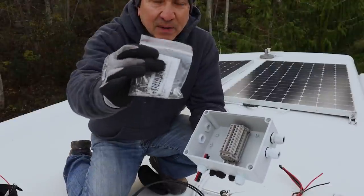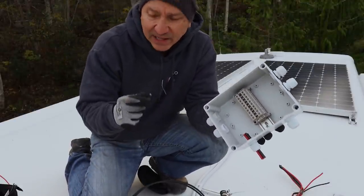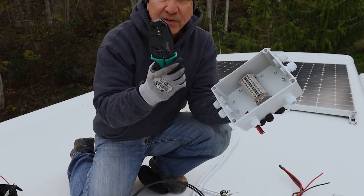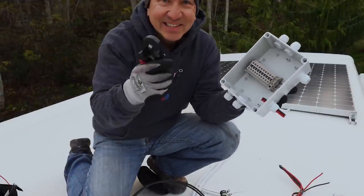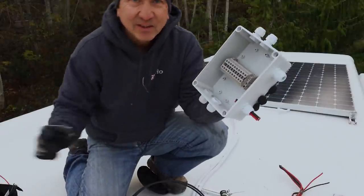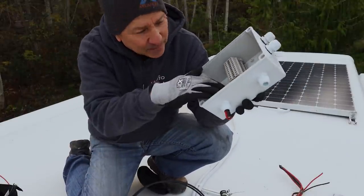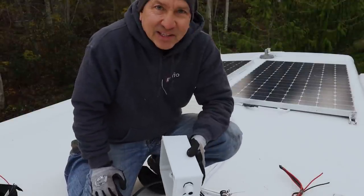I'm also going to use some ferrules — little metal sleeves that I crimp onto the end of each cable. I've got a crimper for that. For these 10-gauge ones I have this nice little one. It just creates a nice way to insert into these little square clamps in here and they make a pretty good connection. So let's go ahead and get this all wired up.